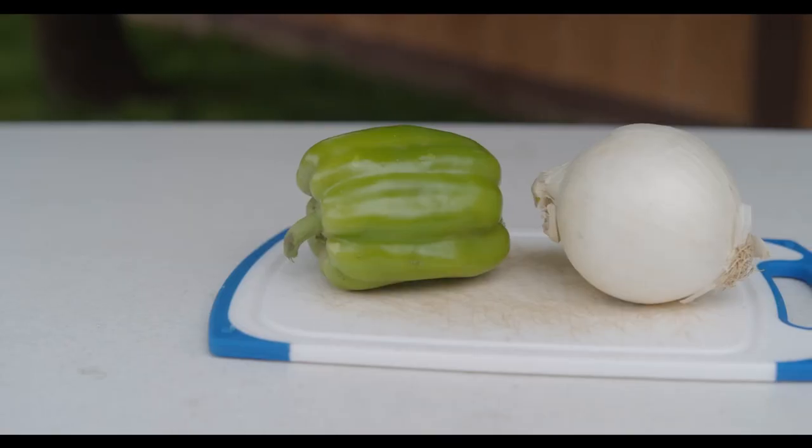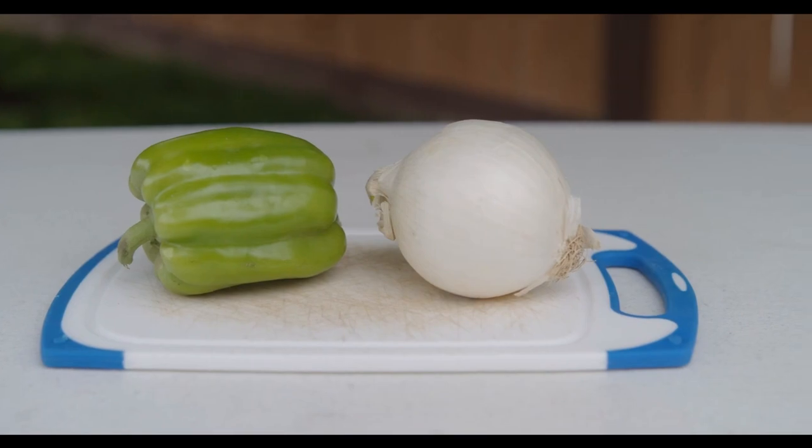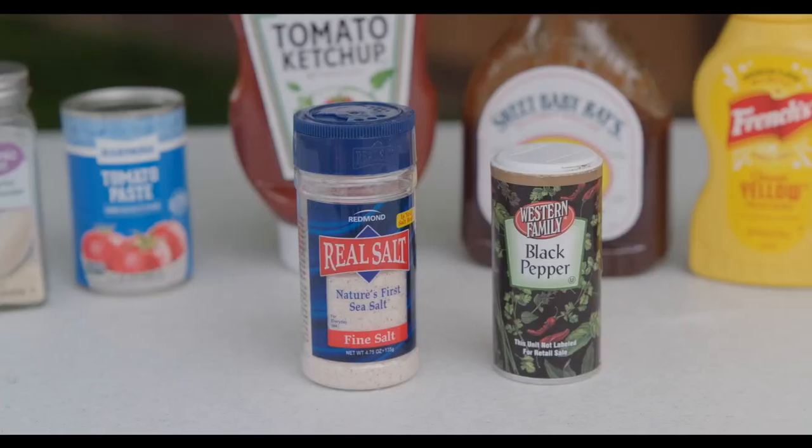Our ingredients include a green bell pepper, large yellow onion, garlic powder, tomato paste, ketchup, barbecue sauce, water, yellow mustard, Worcestershire sauce, and salt and pepper. If you want to warm it up a little bit, you can add chili pepper or red pepper flakes, a dash of hot sauce, or some of your favorite steak sauce.